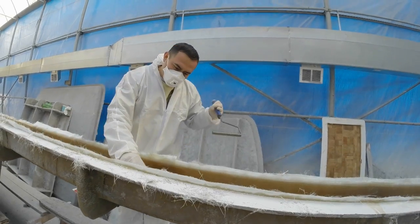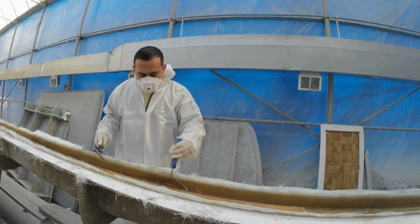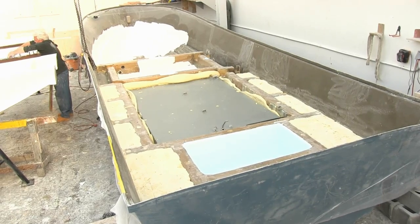Any hull I build, you can use for recreational or commercial. If a commercial customer orders a boat, I don't change the laminate schedule. They're all the same thickness, they're all the same stringers, they're all the same construction. And we have a commercial lifetime warranty, which nobody else has.